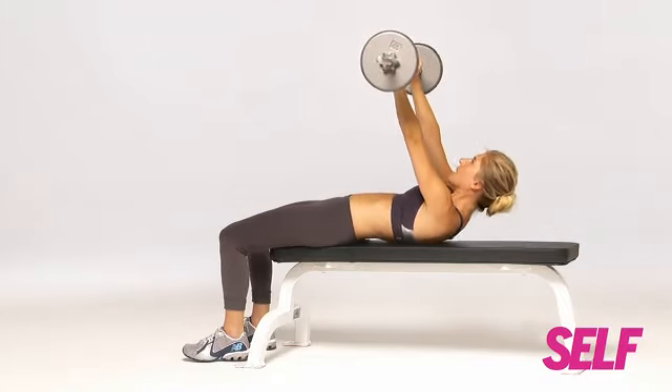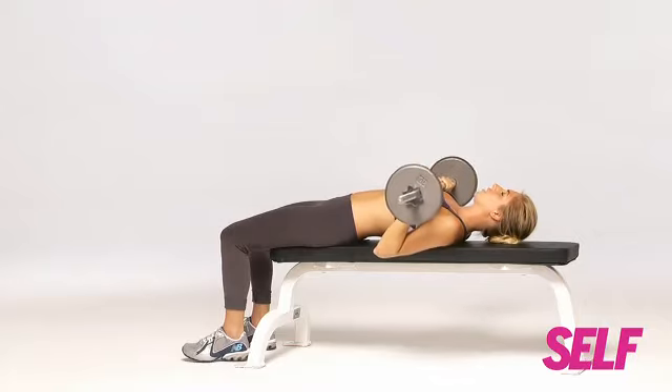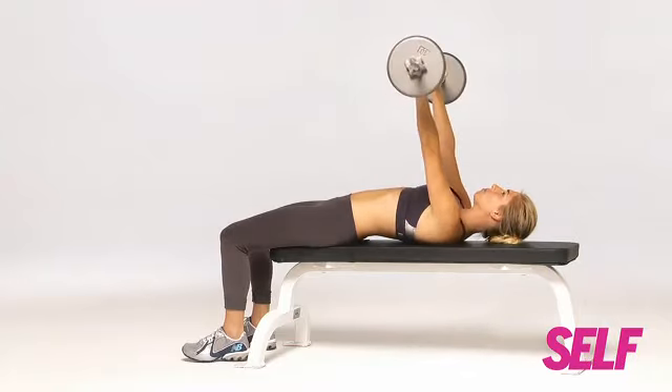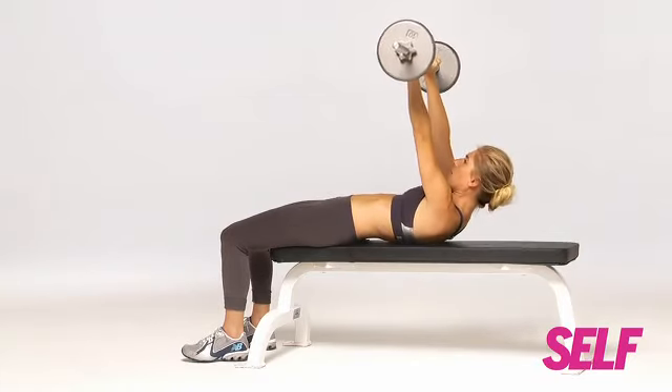So up, down, and bring the bar back down to your chest. Ten more reps — on the tenth rep, crunch up, and bring the bar back.